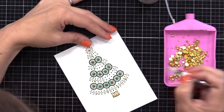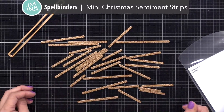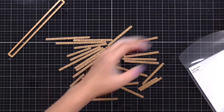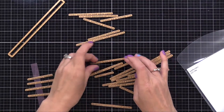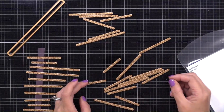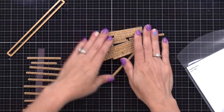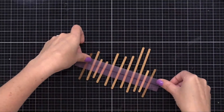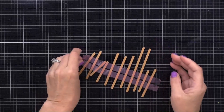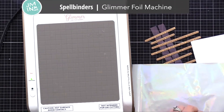I wanted the sentiment to be really special since this stitching is. I'm using the Spellbinders mini Christmas sentiment strips hot foil plates and dies — look at all the different sentiments in here, all Christmas or holiday related. I thought I would foil a bunch of them at once. I love to do hot foiling with my Glimmer machine; however if you don't have a foiling machine you could instead stamp and gold heat emboss a sentiment. I have a bunch of the hot foil plates here and I'm putting tape along the back so I can hold them together and foil them all at once, so I'll have spare sentiments for future cards.